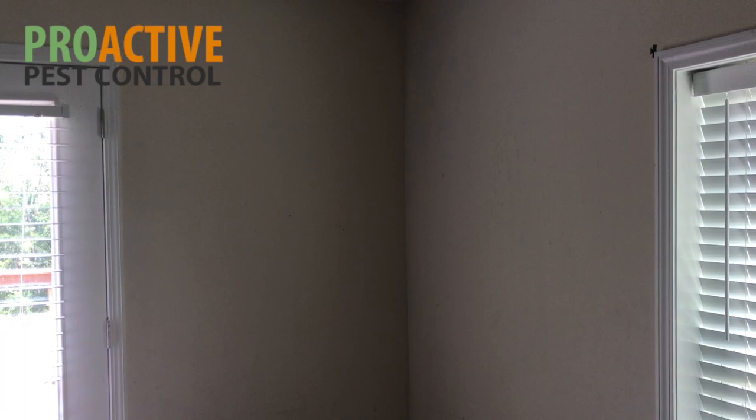We are inside a customer's home that has a German roach infestation — you can see one on the wall here. It's a home they've been renting out, and unfortunately the renter left and left them with a German roach problem. I've already done some vacuuming in here, so they're not running around nearly as much as they were, but there are definitely still some here.